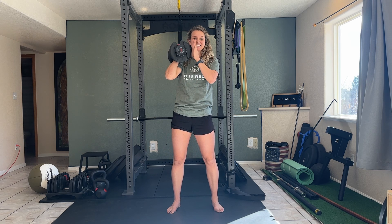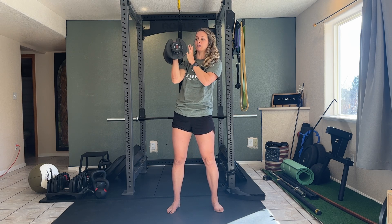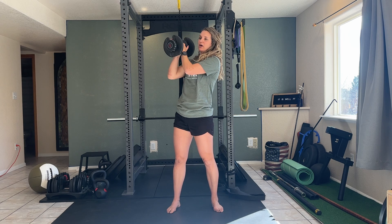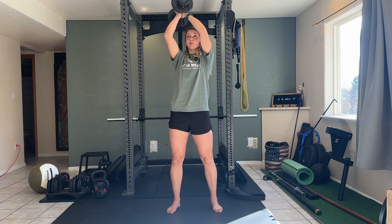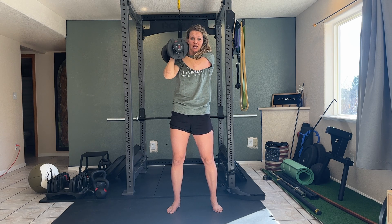For overhead press going side to side, you're going to start out by gripping that dumbbell with both hands. You can either go side by side if it's big enough, or you can grip overlapping. Then you're going to press overhead and then switch sides — overhead, switch sides. You can do this as fast as possible or nice and slow.